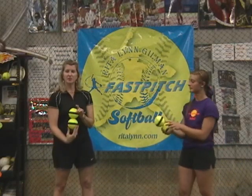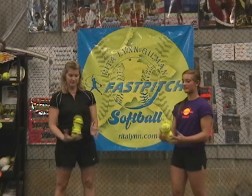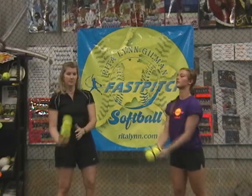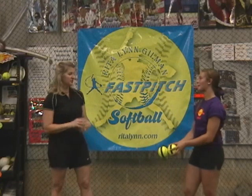Curveballs. Prop it up. Spin it to yourself. Let's push them up to yourself. Now, to our catcher.